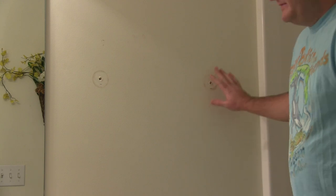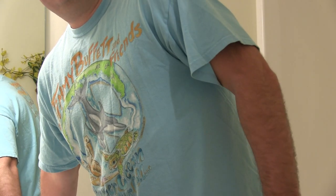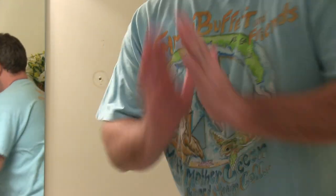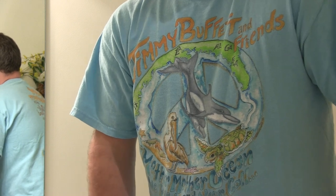In my next video I'm going to demonstrate how to patch the holes that were left in the wall. So share this video with others, subscribe if you haven't already — youtube.com/iRicksGuy. Y'all have a good day.